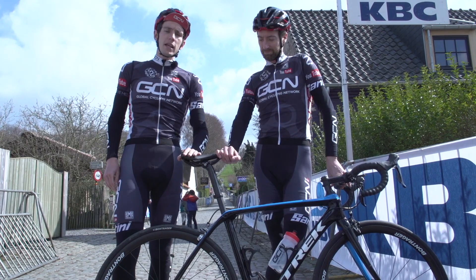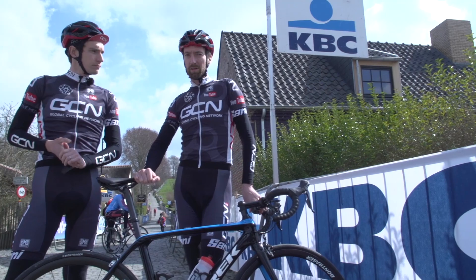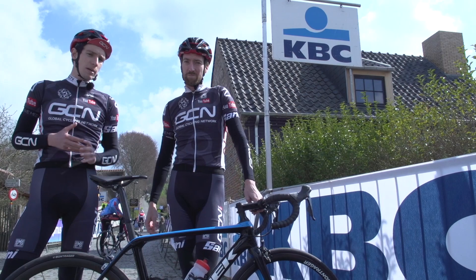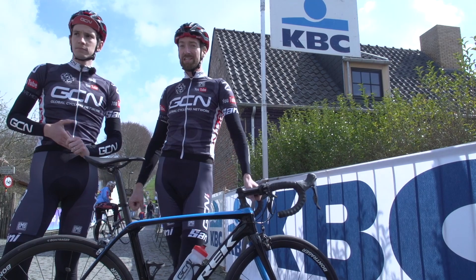So there we go — the new Domane. We're about to go and try to ride up the Koppenberg, because so far today no one has managed to ride it. If you'd like to see a pro bike playlist where there are hundreds of different bikes you can look at, you can find it just up there. Or to check out another Trek bike launch — the new Madone — that's just down there. If you want to subscribe to GCN, it's free, all you've got to do is click on the GCN logo.